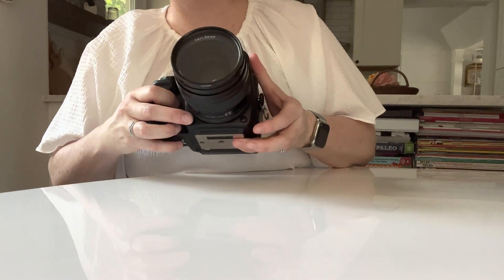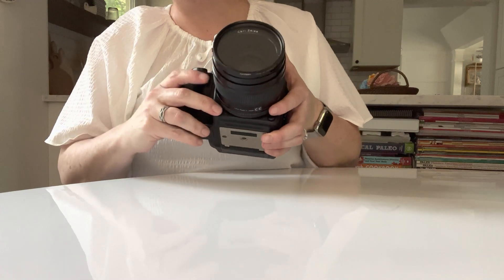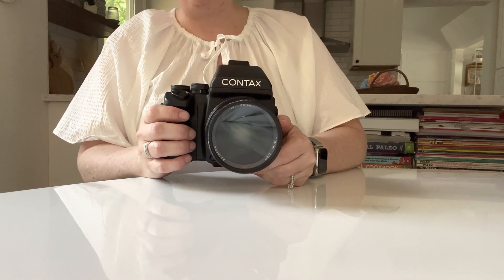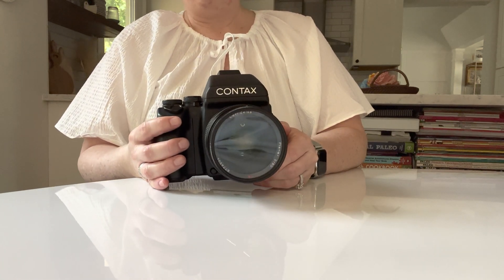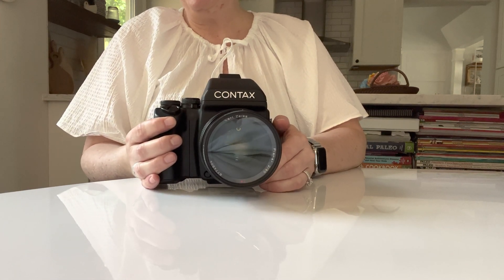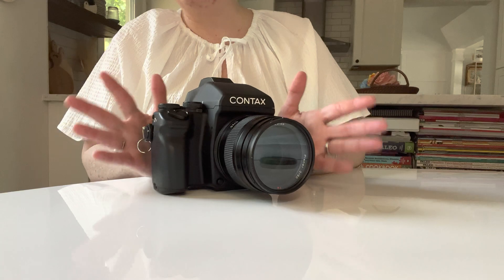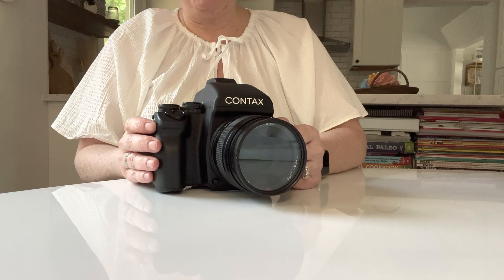This button on the right side — the left side is to remove your lens — the right side button is your depth of field preview. I rarely use that because I almost always shoot wide open. The Contax looks best when you shoot it wide open at F2. Sometimes I'll bump it up to F4 if I'm shooting two people. But after about 5.6, the Contax lens doesn't shine at any smaller aperture. So the wider you shoot it, the better.